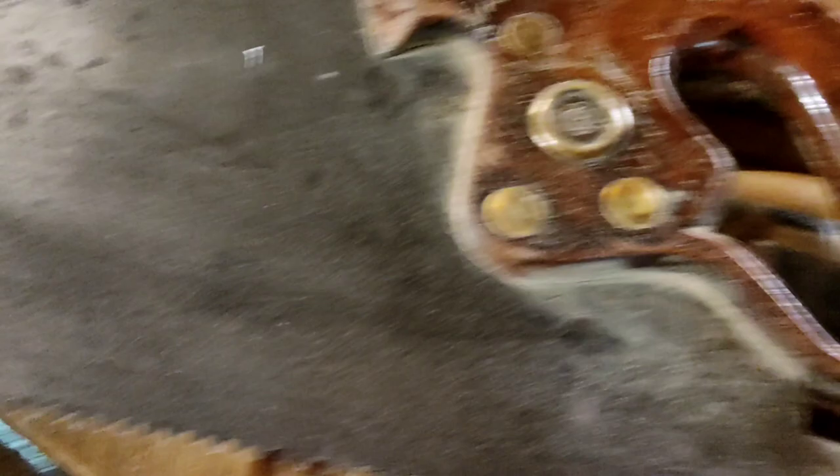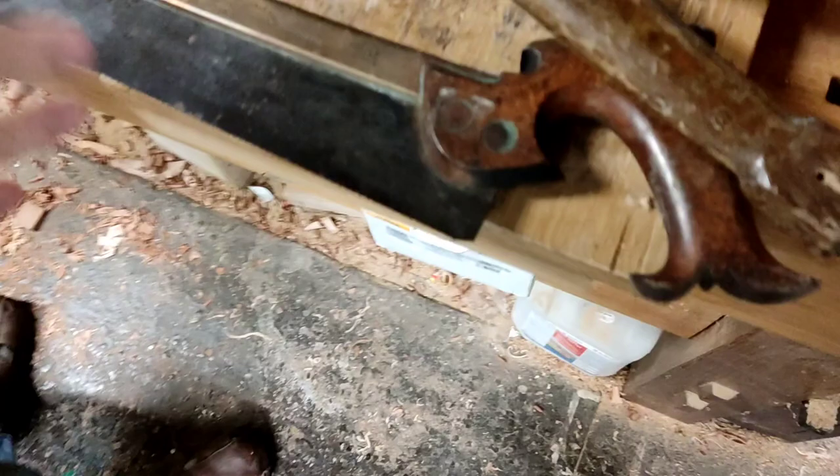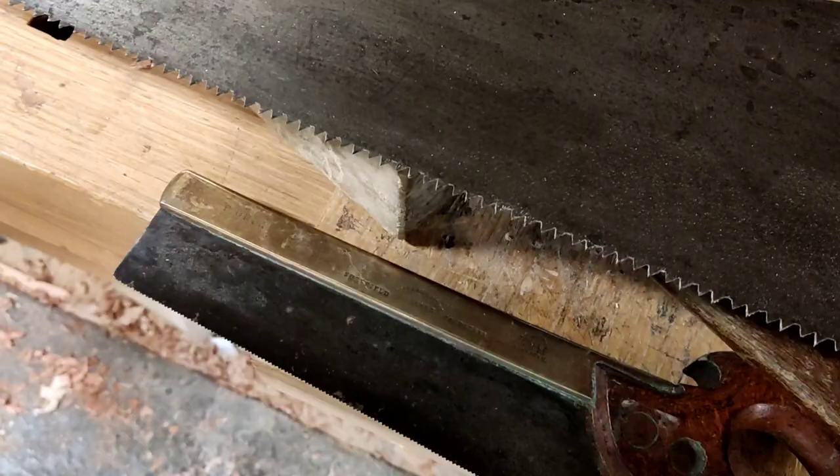The old tradesmen — if you look at them — they took a lot of pride in the way they did things, didn't they? You can see these handles here. Completely different thing. Lovely grip. The thing about sharpening the old saws can be difficult, and you really need to know what you're doing. I've seen people buy them and start sharpening again, acting like they know what they're doing, and make a complete hames of them.